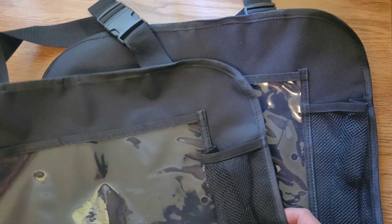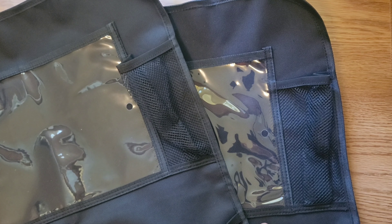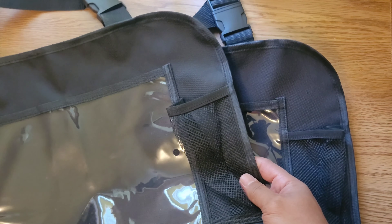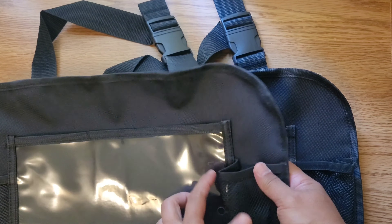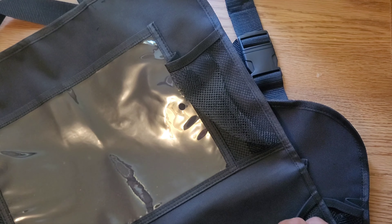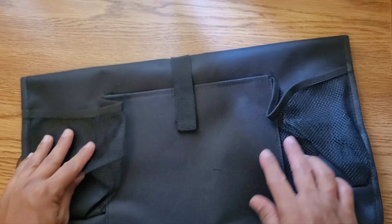The purpose I purchased these is not really to put a tablet or iPad for the kids to watch. The main reason I bought these is so the back seat material can be protected — sometimes the kids in the back like to kick the back of the seat and put their feet up there, especially on longer trips. I also wanted more pockets to put their stuff in when they sit in the back.